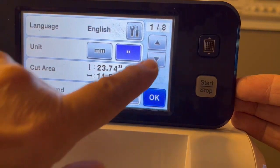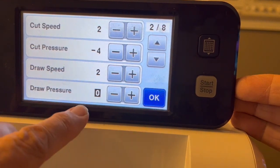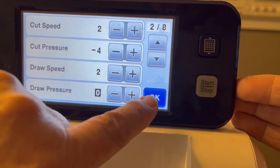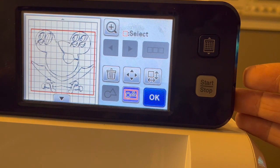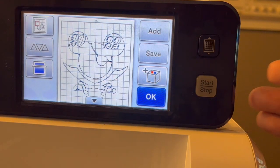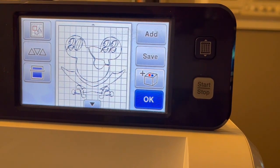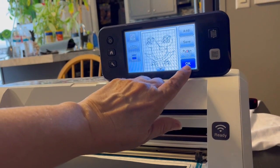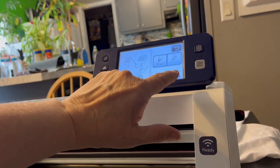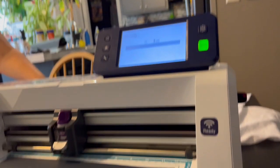I already did a test on this and figured out that with the older CM650 — which doesn't have the half-cut feature — you set the cut pressure to minus 4, and on the blade itself you set it to 1. That should cut just the vinyl and not the part underneath. Let's see what we end up with when we start cutting. We're going to push okay, hit cut, and then push the start button and let this sucker go.